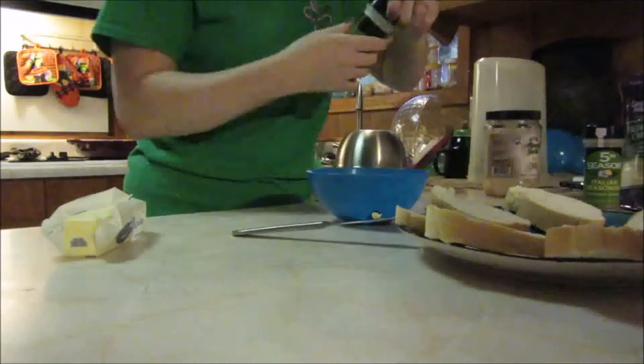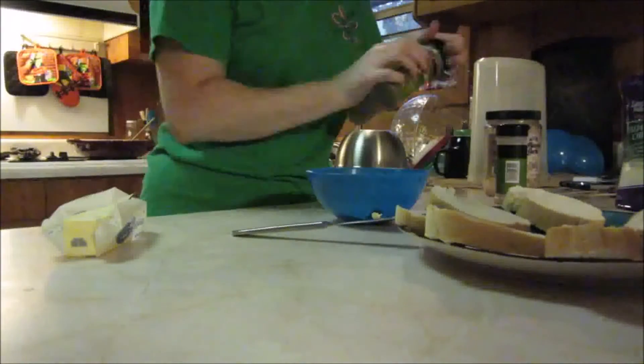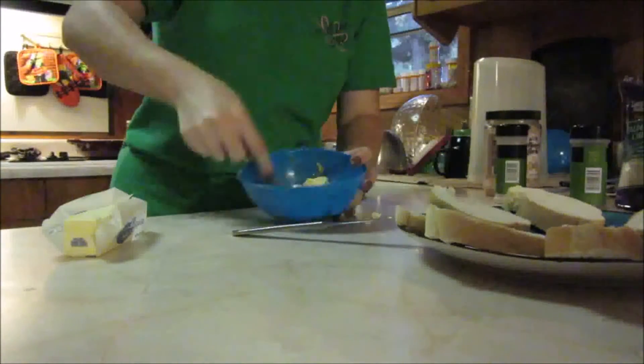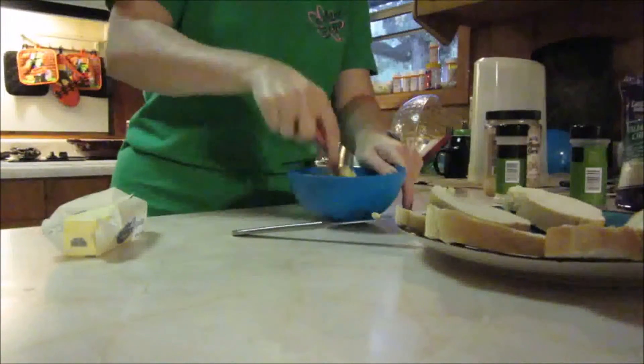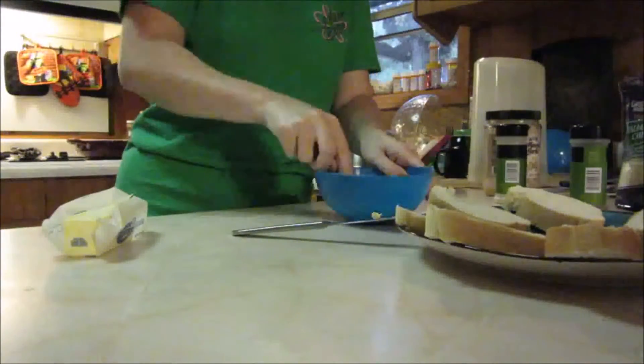Then I'm going to use half a stick of butter, a little bit of minced garlic, garlic powder, and some Italian seasoning, just mixed together in a bowl. You do not want to warm it up — we're just going to mix it all together and spread it on the front and the back of our bread.